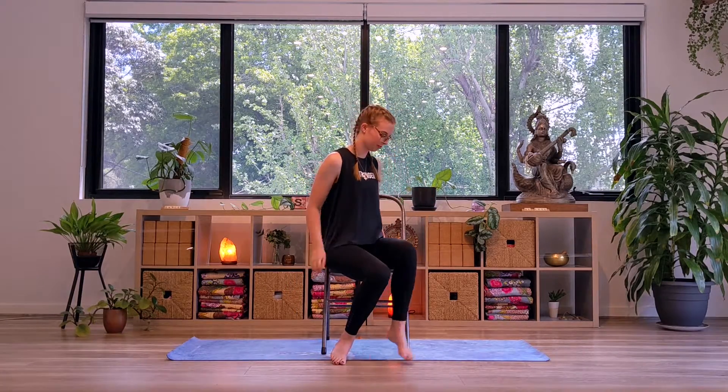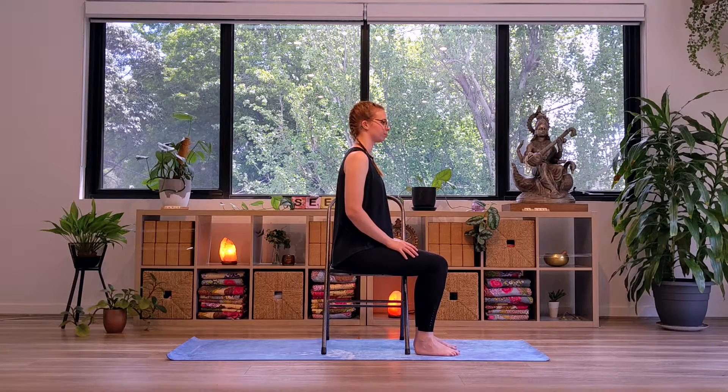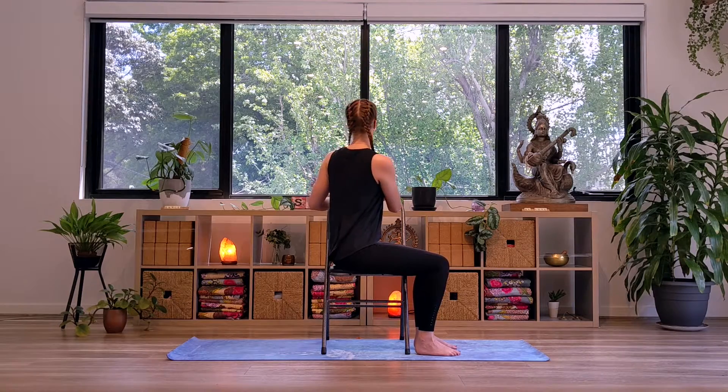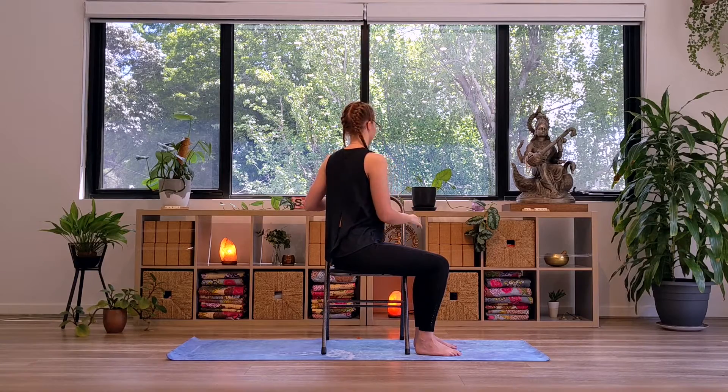Bring your legs over to the right side of the chair. Inhale here to lengthen. And exhale, hands come onto the chair back, coming into your twist. On your next inhale, releasing the hands and coming back to center.